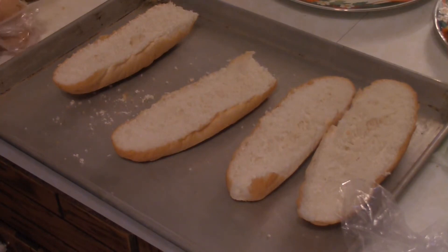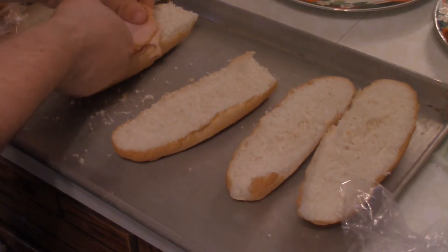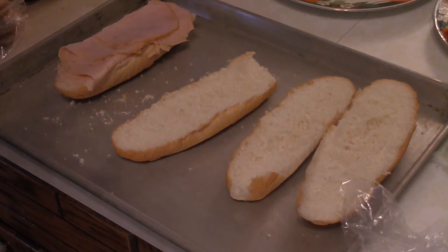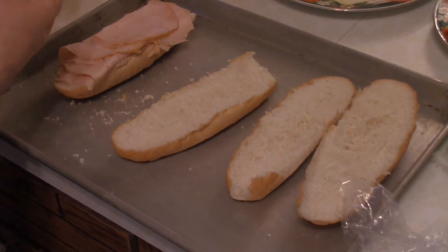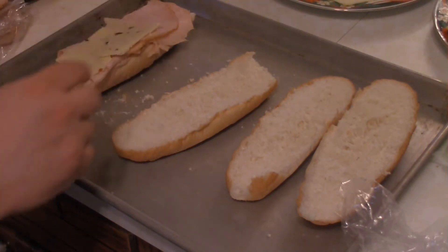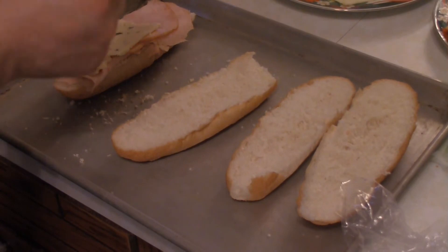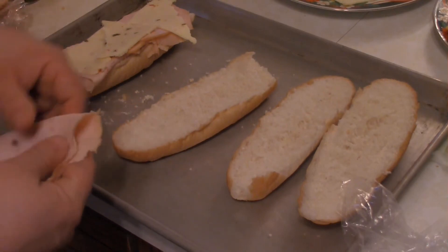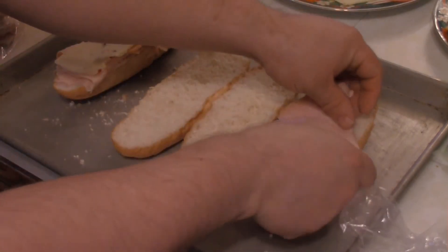Get that oven up to 400 degrees at the very least — you can go up to 450, but I think that tends to burn things a little bit. Then you want to add on one side of the sandwich about three or four slices of good old Virginia ham. There's nothing special about the ham, just good old-fashioned Virginia ham. I would stay away from pit ham because of the fat content — the only time I've liked pit ham is when I've fried it up, since that renders the fat off.